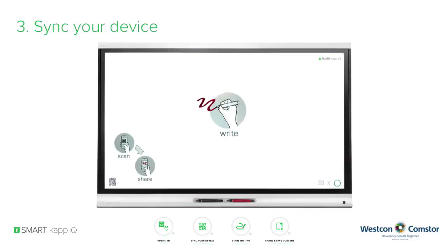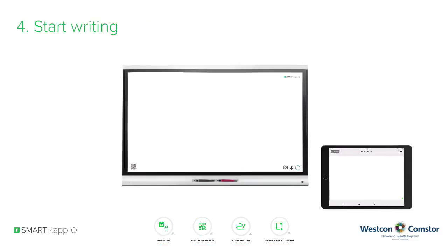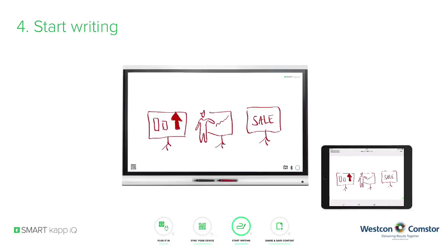To connect your mobile Apple or Android device to the SmartCap IQ system, launch the SmartCap app on your mobile device and scan the shown QR code. Your mobile device and the SmartCap IQ system will then be connected via Bluetooth. Now you can create content — pick one of the pens out of the pen tray and start writing or annotating. All created content will be displayed not only on the display but also on your Bluetooth-connected mobile device at the same time.